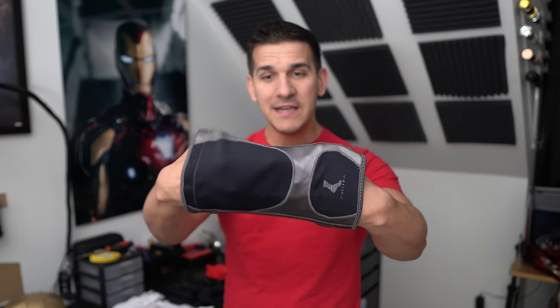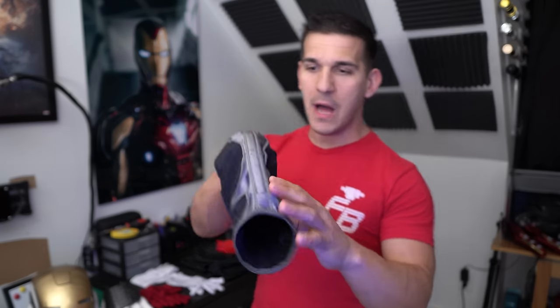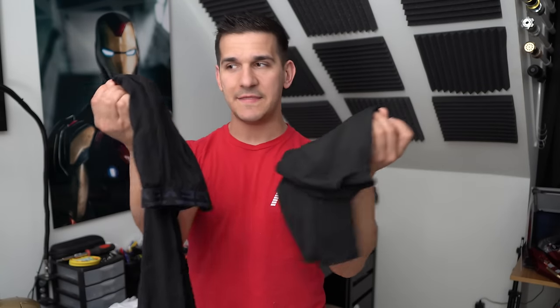I used to just wrap my knee in EVA foam but that was getting a little expensive, so I found these compression knee braces. They're very comfortable, help with knee pain from walking and standing all day, and they're really well-padded on the sides — so anywhere that's going to get pinched from the moving plastic, this helps a lot. You can actually see they're slightly worn down, which shows how much work they're doing filling in that gap.